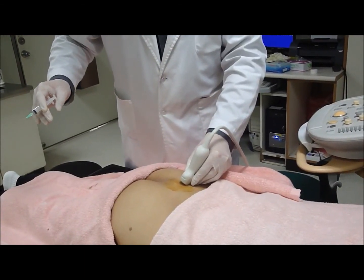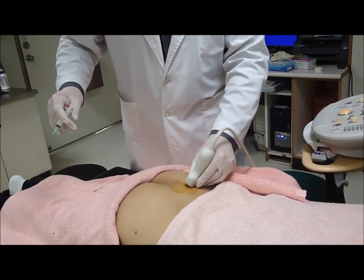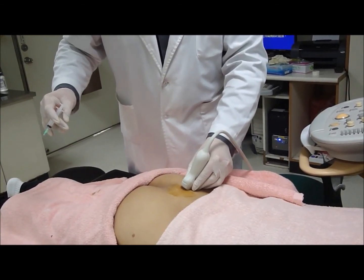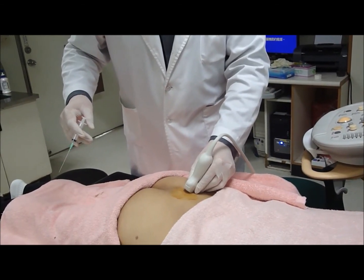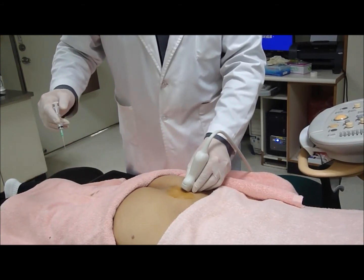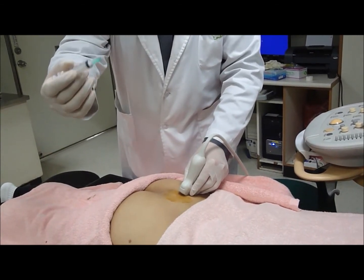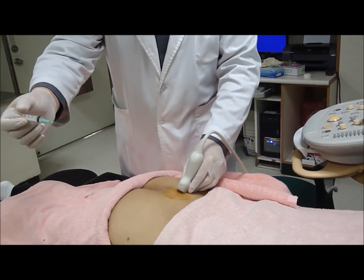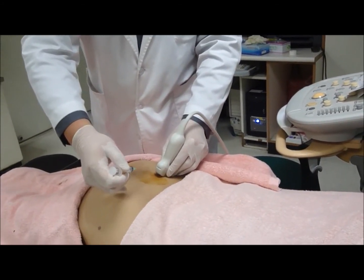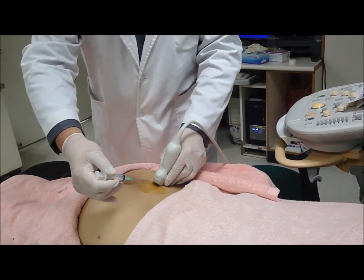We will now start our ultrasound guided sacroiliac joint injection to the left side. After we have identified the exact location of the sacroiliac joint, we can now start our injection procedure. During the injection, the needle is approached from medial to lateral — that is, a medial to lateral approach.